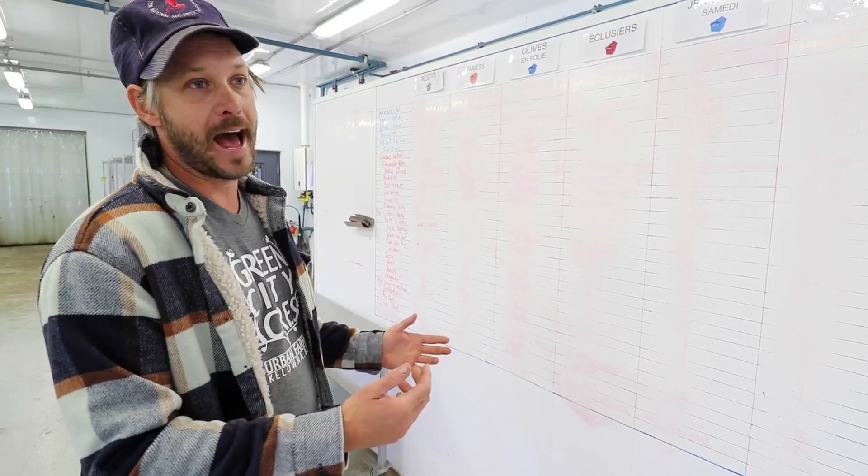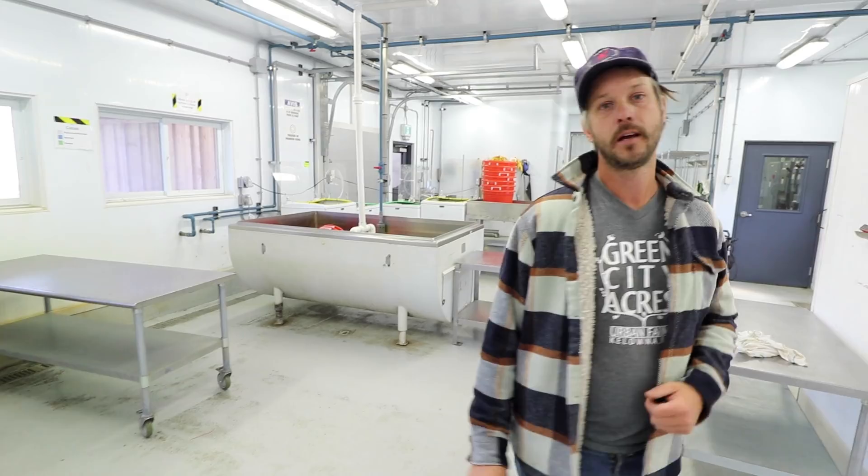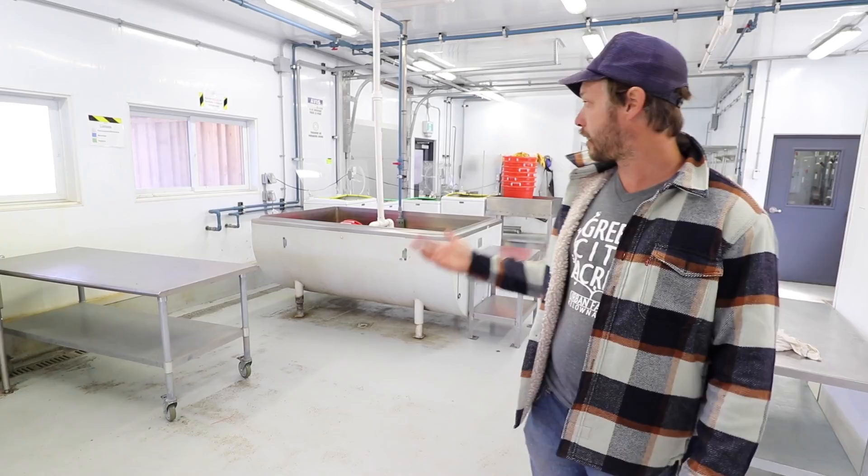It's really simple and we haven't invented anything here. But for us, this board has sped up the operation so much. Because it used to be that we would bring everything inside and then sort everything into the right boxes when making the CSA or bringing stuff to market. Now it's just sorted exactly when we harvest.